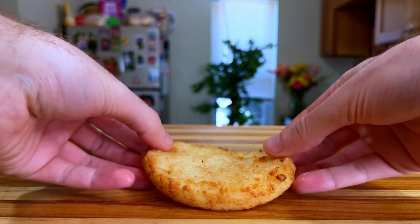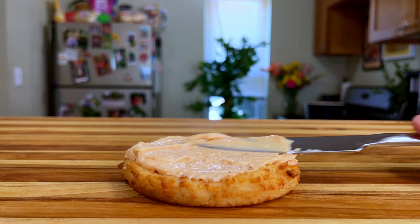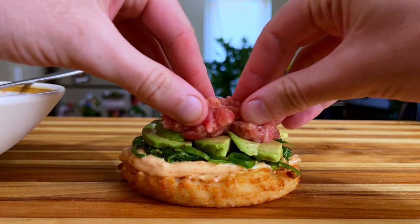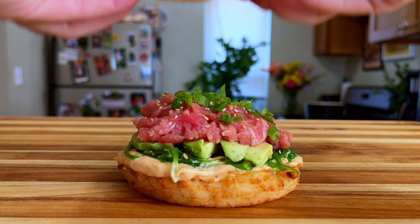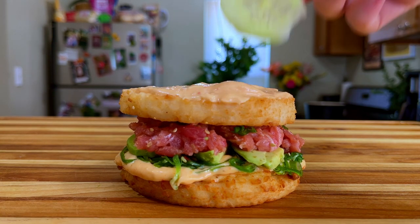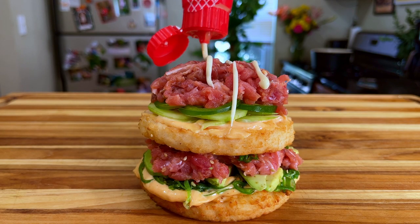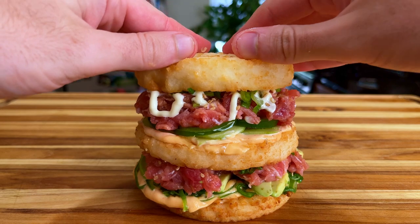Let's start this long build with a single rice patty. Follow that up with a spread of our yum yum sauce. Throw on some seaweed salad that I bought at the store. Next place down our avocado slices, followed by a good helping of our spicy tuna mixture, then add some of our other prepped toppings. Next our crucial middle bun, another layer of yum yum, followed by slices of cucumber and then jalapeños. Top with another layer of spicy tuna, drizzle some kewpie over that, garnish once again, and then complete our sushi Big Mac with the top bun.